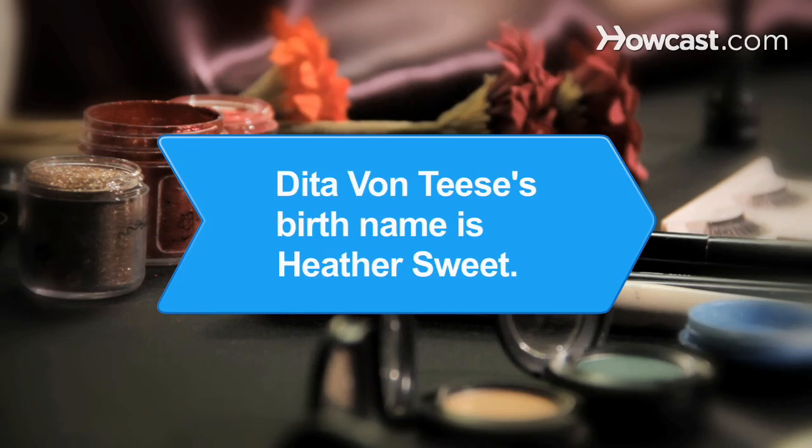Did you know Burlesque queen Dita Von Teese's birth name is Heather Sweet?